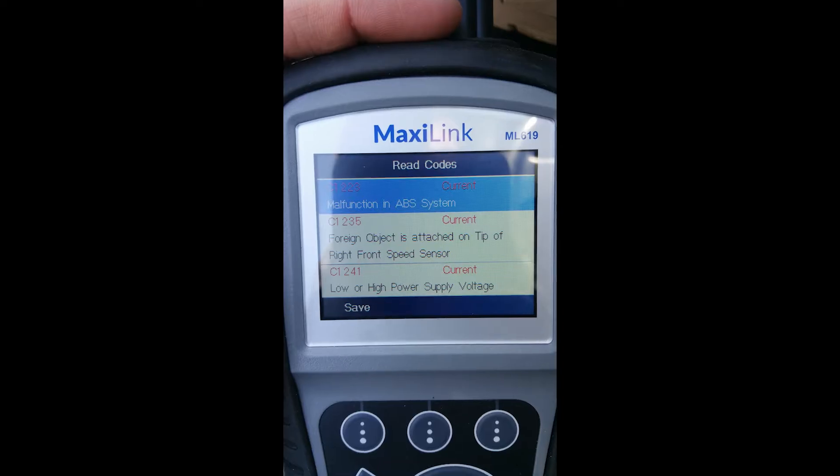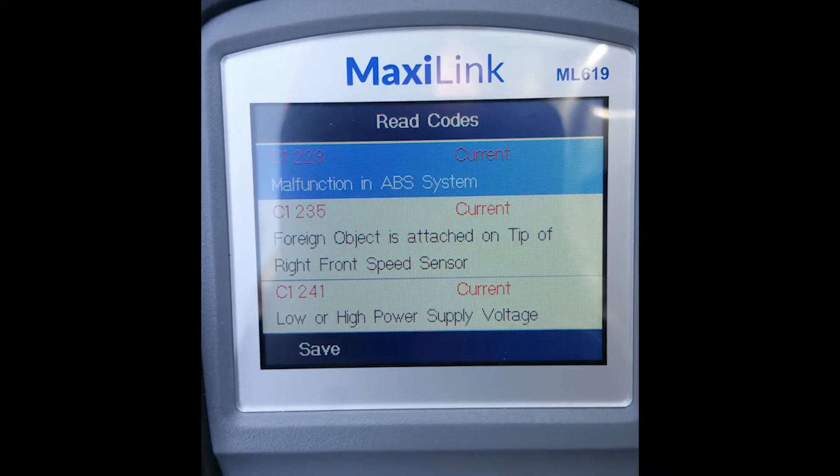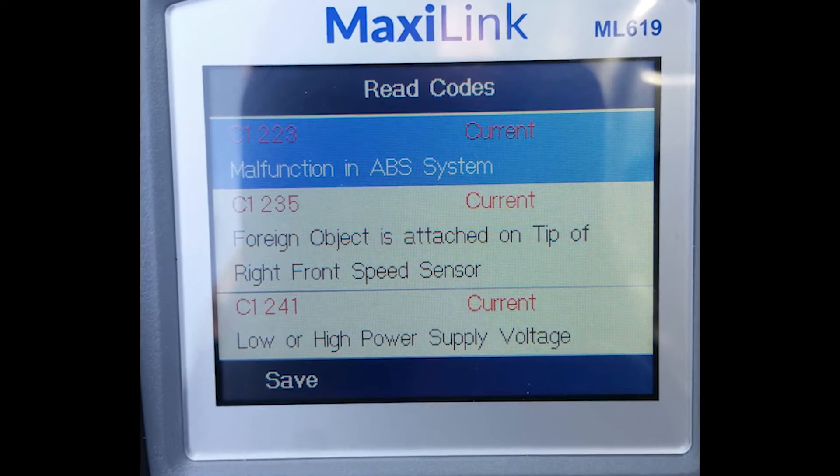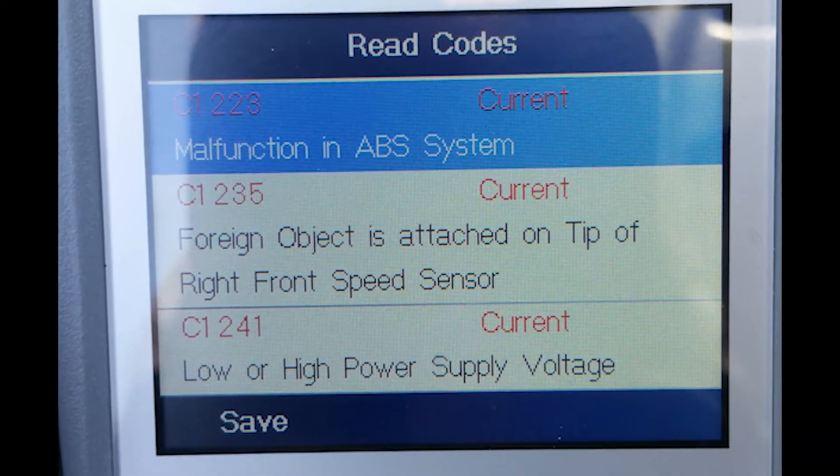When I scanned the car, I got the following codes. The first thing I did was clear the codes to see which ones would come back and then went for a drive. Almost immediately, the lights came back on with the same codes stored.